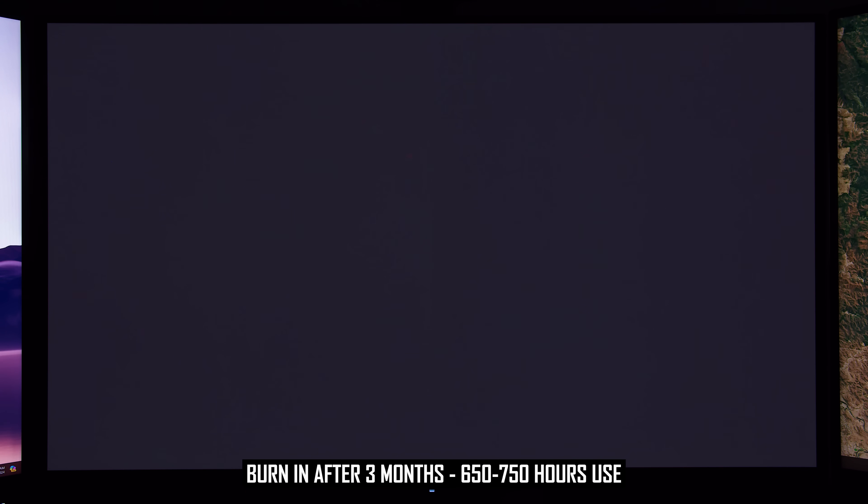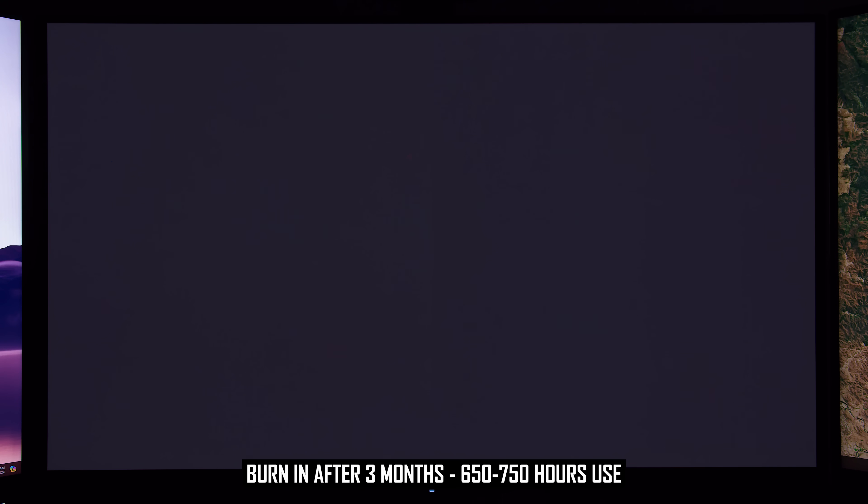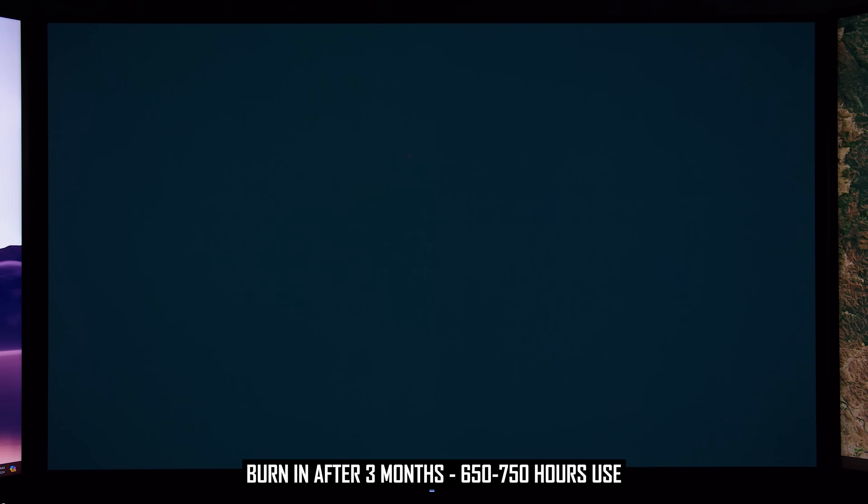Getting into the burn-in results: there are some initial signs of burn-in after three months, visible in certain test situations. In uniform test patterns, there is a clear line down the centre of the display, obvious when viewing darker grey and darker colour patterns. There are also faint signs of the right side being a little dimmer than the left. Looking at colour patterns, I saw little to no burn-in with the blue, red, and magenta patterns. Burn-in was most noticeable in the green, cyan, and yellow patterns, suggesting the green subpixel is burning in faster than red and blue, since cyan and yellow activate the green subpixel while magenta, red, and blue do not.